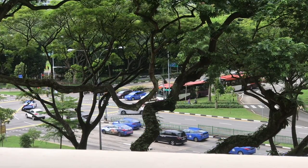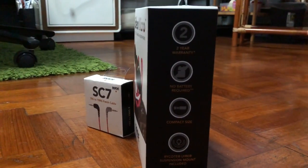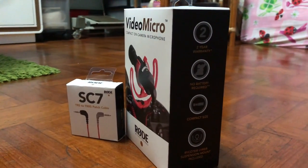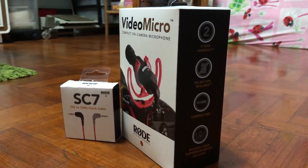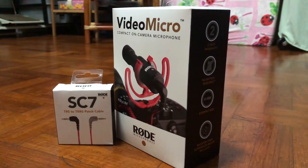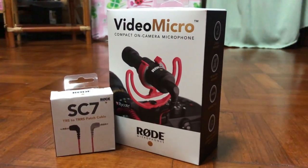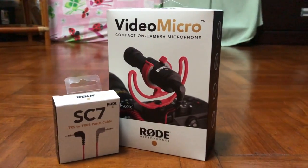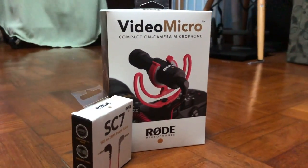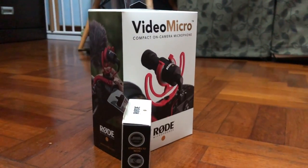The verdict is that this is a directional mic, or shotgun mic as people call it. It does what it needs to do — cut out the ambient noise in the background like aircon, fans, and street sounds. For the price point I think it's okay, and Rode is a reputable brand. Thank you for watching — I hope this video is informative and useful. Please like and subscribe if you haven't already.